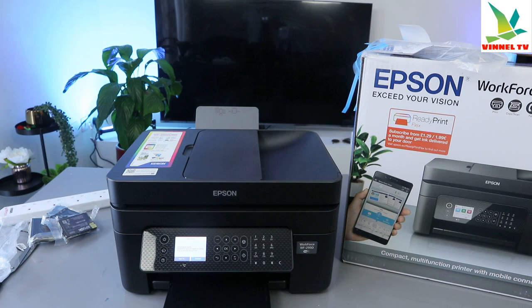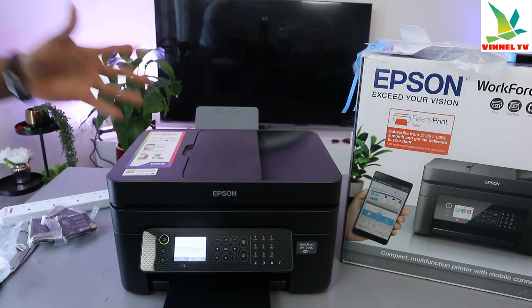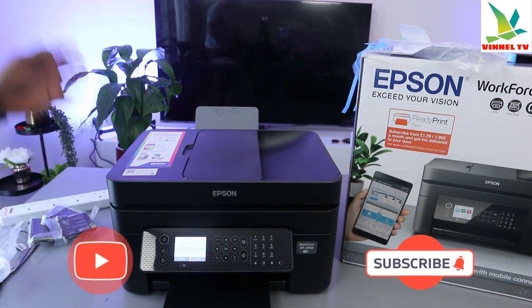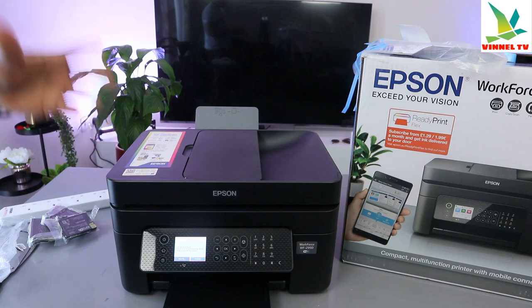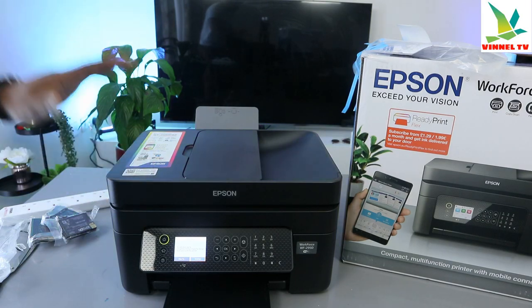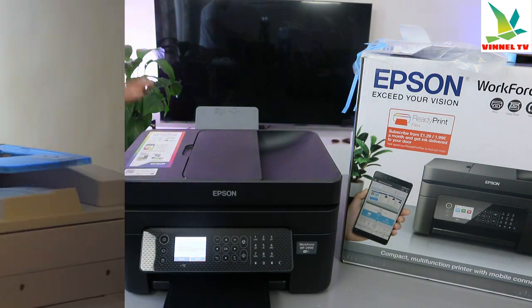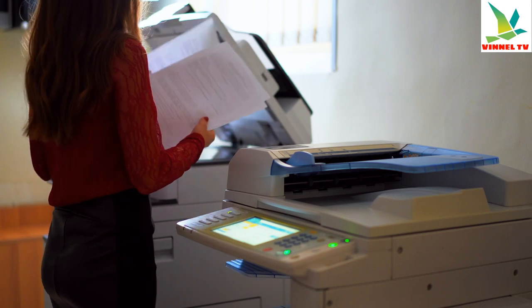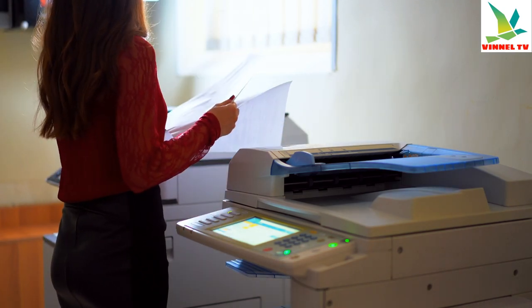Hey guys, welcome to the channel. This printer is the Epson Workforce WF-2950DWF. It is a multifunctional 4-in-1 printer — you can copy, scan, print, and fax from this printer. It is a very compact multifunctional printer.